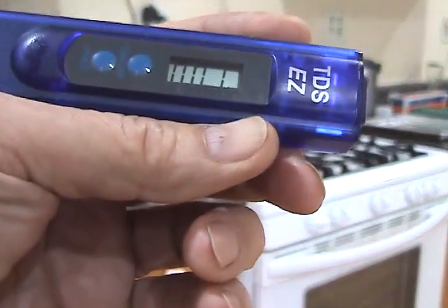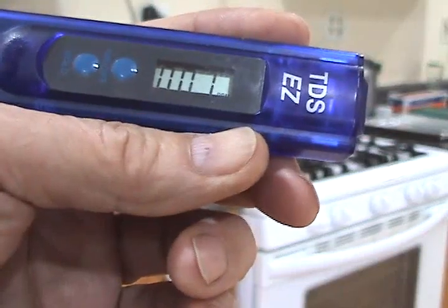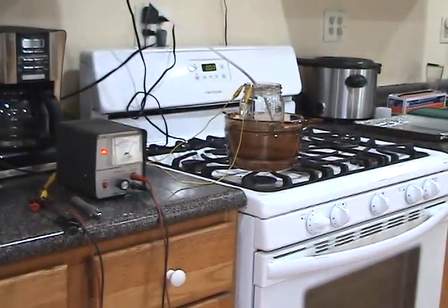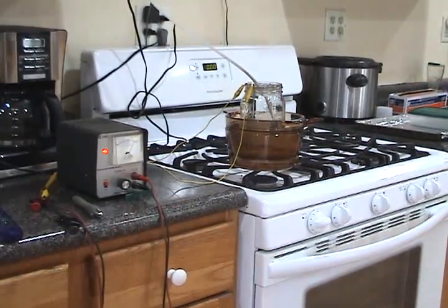Just one part per million — it actually reads one part per million now, and it was just zero a minute ago. That's because I just put that small amount of Kaleidosilver in my mason jar.